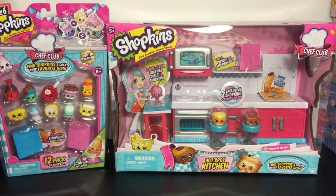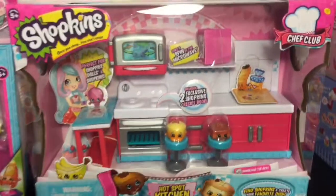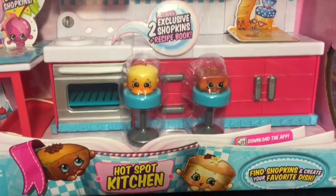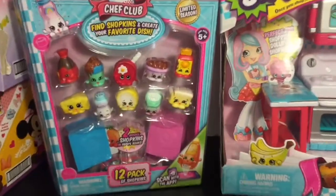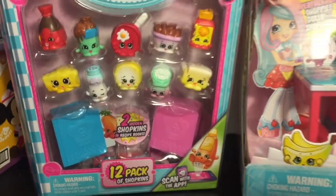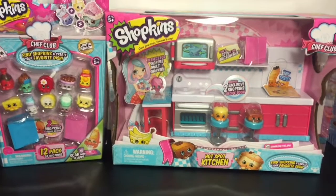Hi friends and welcome to the mini toilet channel! Today it is all about Shopkins Season Six Chef Club. I have the hotspot kitchen to open up and review — you get two exclusive Shopkins, they look super cute. Those barstools are awesome too, and then I also have one of the 12 packs that comes with a color-changing Shopkin as well as two hidden ones inside.